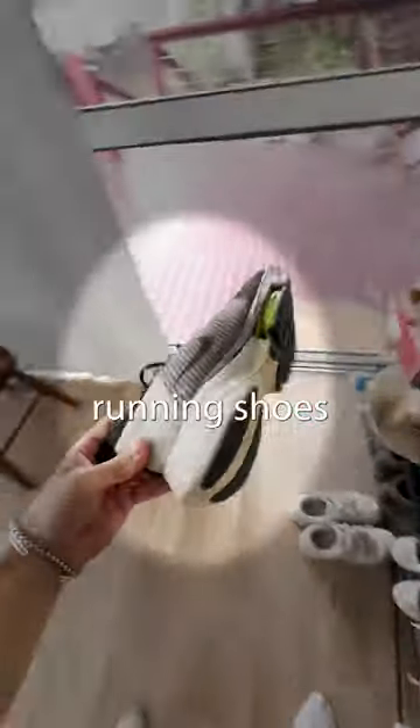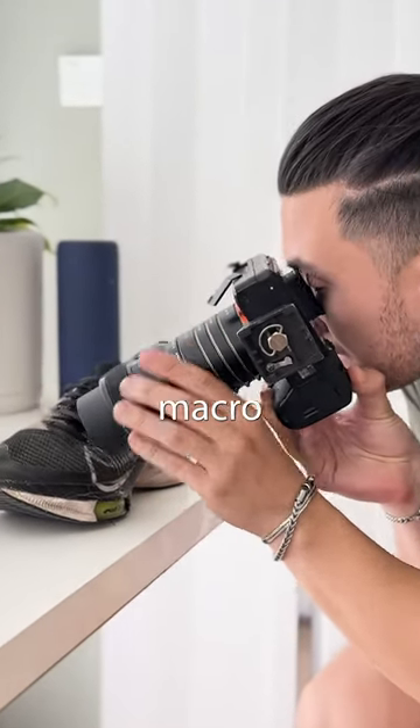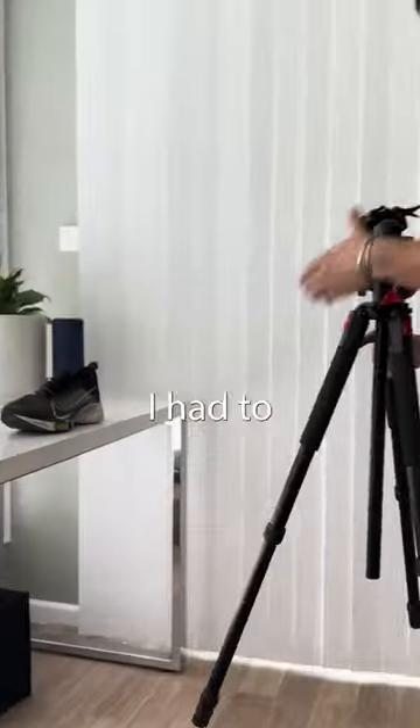I decided on shooting one of my running shoes since it was something I had lying around, and I tried taking the photo. But since it was such a macro lens it was now way too shaky to hold with my hand, so I had to use a tripod.